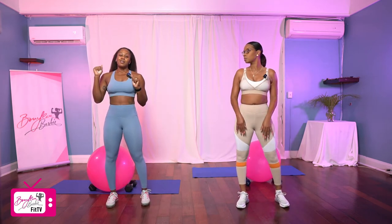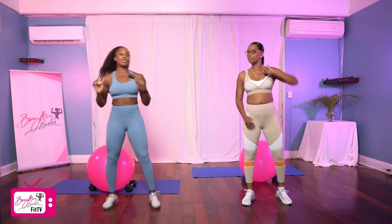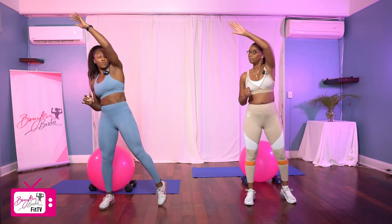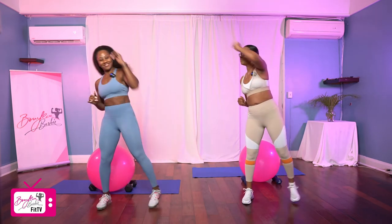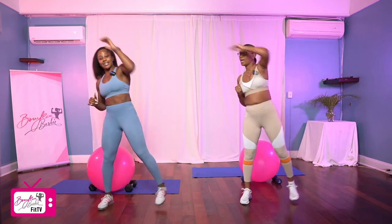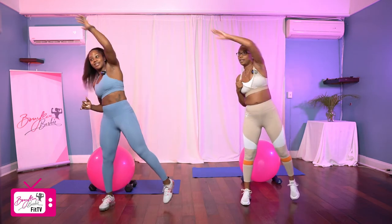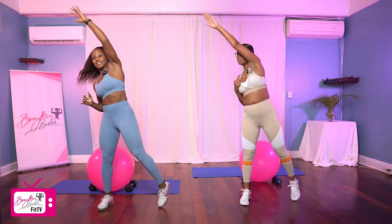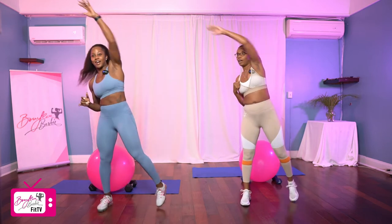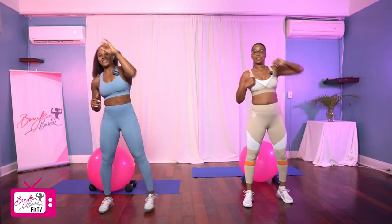We're going to go into tap and reach. We're going to go 20. One, two, three, four, five, six, seven, eight, nine, ten, nine, eight, seven, six, five, four, three, two, and one. Good.